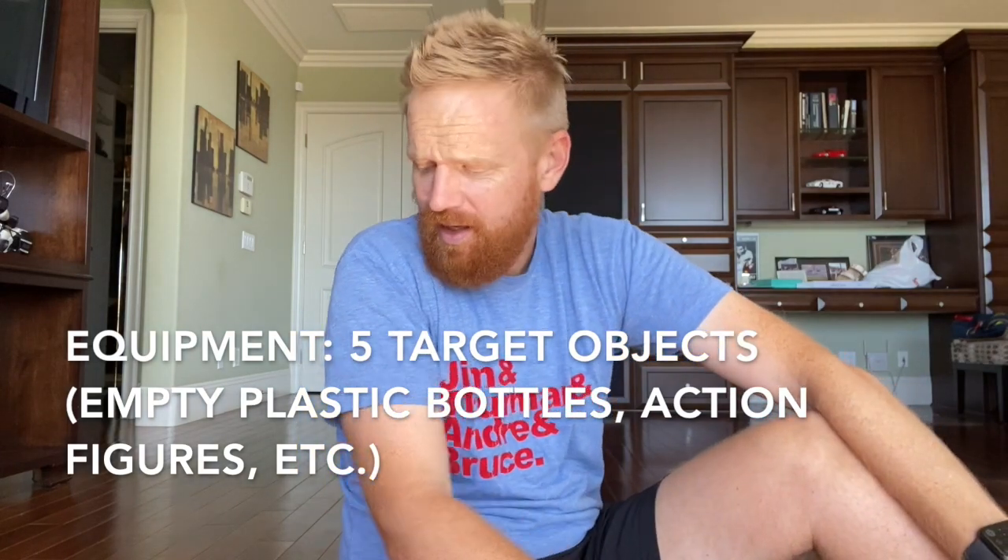Then you're going to need five target objects. One idea is something like a diet Snapple bottle — I could use five of these as a target object. You want the target object to be something that when it's hit by a ball will fall over, because that makes it so much more fun. You could also use a sparkling water can — this might work, as it would fall over when hit.